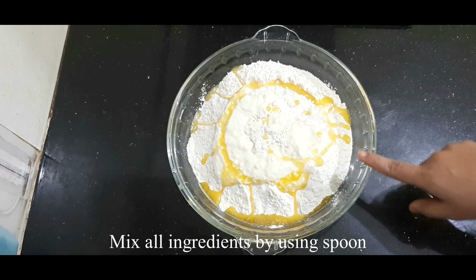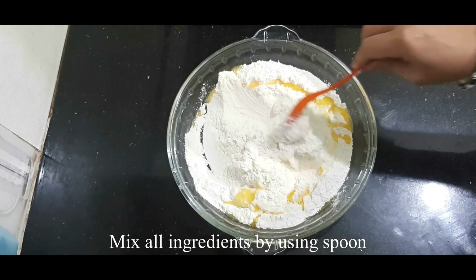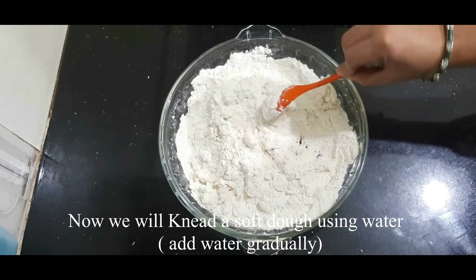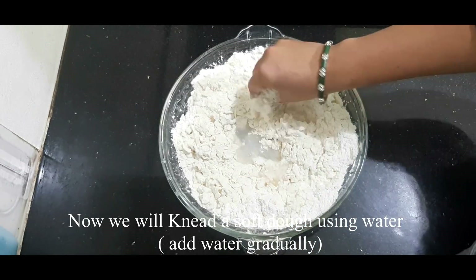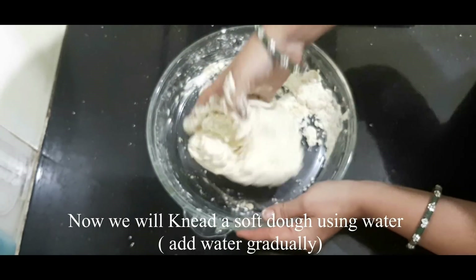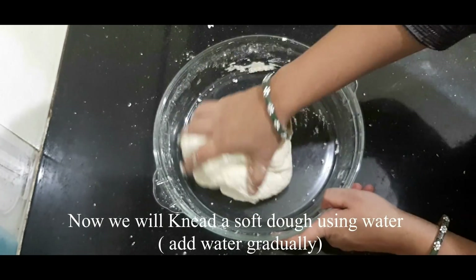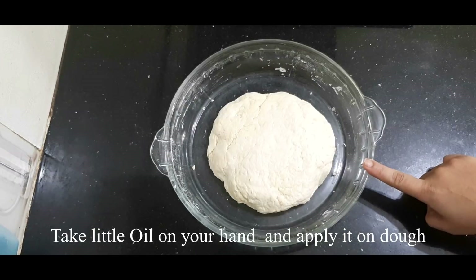Mix the baking powder into the dry ingredients — about 4 teaspoons total mixed in. Add a little bit of curd and melted butter. If you knead it with a small amount of heat, the dough will become medium-soft.